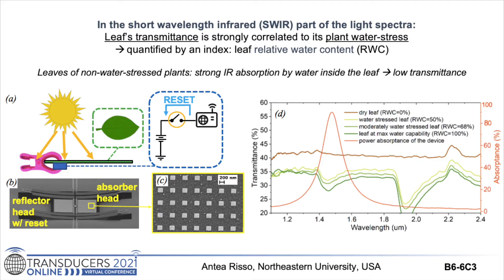The leaves of non-water-stressed plants have low transmittance in the short wavelength infrared region of the spectra, due to strong infrared absorption by water inside the leaf. When the plant is illuminated by the sun, as shown in the schematic in figure A, if the leaf is not water stressed, the sunlight transmitted across the leaf and reaching our sensor — placed right underneath the leaf — does not have sufficient power to trigger the sensor on, meaning the infrared power received is below its design threshold, and the system remains completely off with zero standby power consumption.